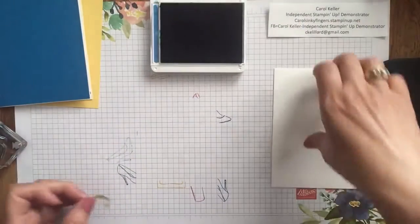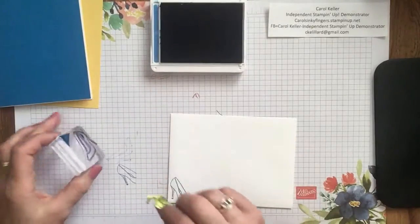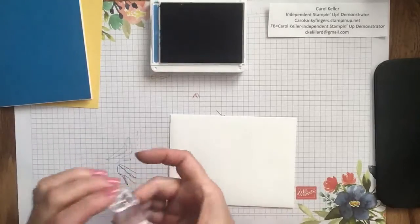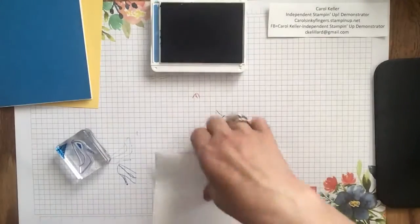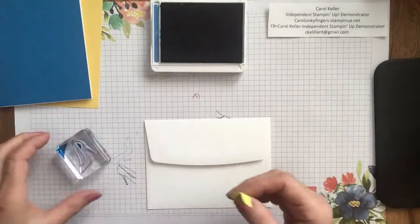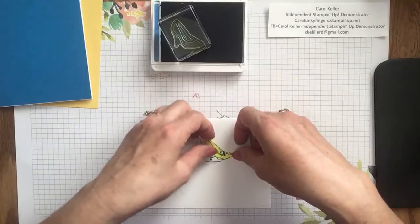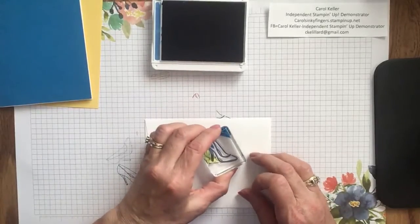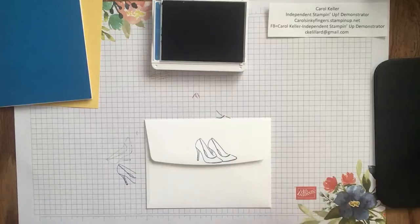We've got the inside of the card done, and we're going to do the same thing on the front — use the mask again, ink it up. Looks like they're right next to each other. And then we'll do the same thing on the back of the envelope: one here and another one here. Beautiful, just the way I wanted it. So I think we're done with that stamp.